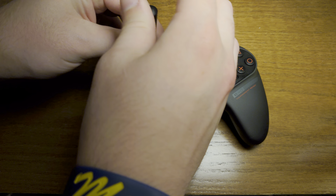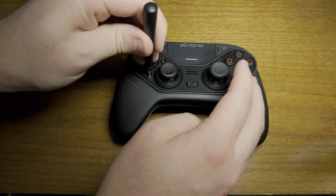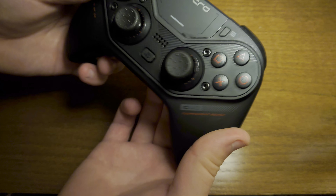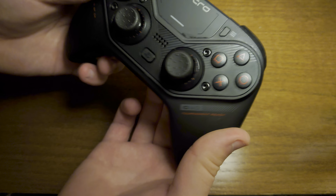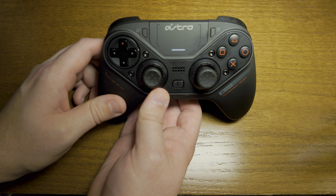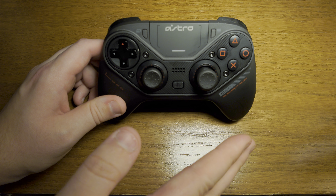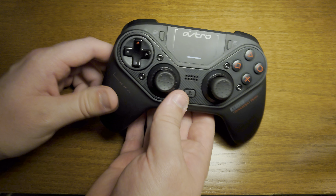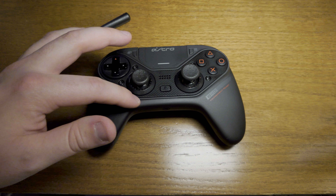The final step to make this work correctly: there's a button on the back of the controller. Since you just cleaned it and moved the joysticks around, they'll be in a different position than when you were last playing. Hold down that button on the back until the controller vibrates, wait a second, then do it again. There it is — it has reset your joysticks, and that should fix your Astro C40 stick drift.